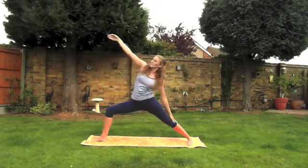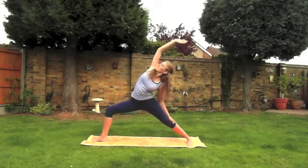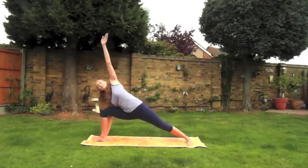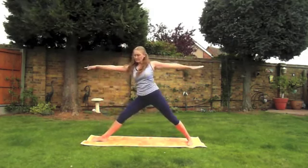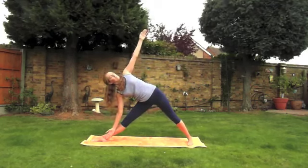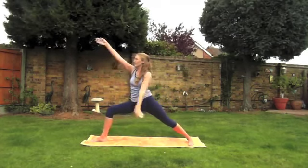As you exhale, reverse warrior. Inhale once more come back into the center, and exhale into extended side angle pose. Inhale when you're ready come back into the center straightening the leg, and exhale again into triangle position. Pause here just for a moment. Next breath and we'll come back up to warrior two.